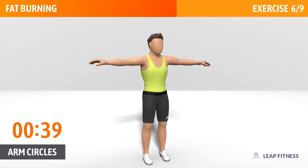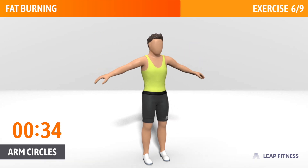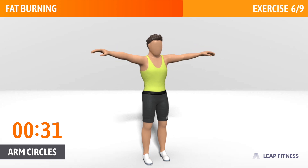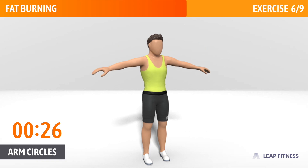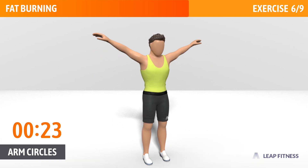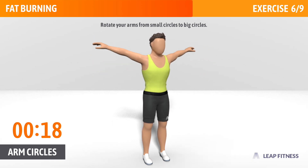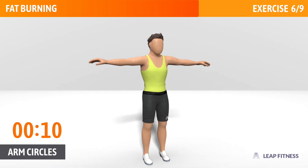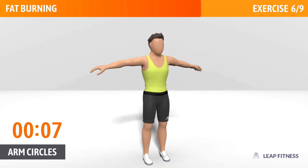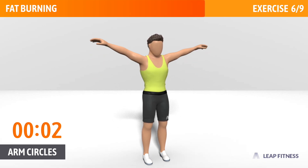Breathe regularly. Keep your arms straight. Half of the time, almost there. Rotate your arms from small circles to big circles. 3, 2, 1.